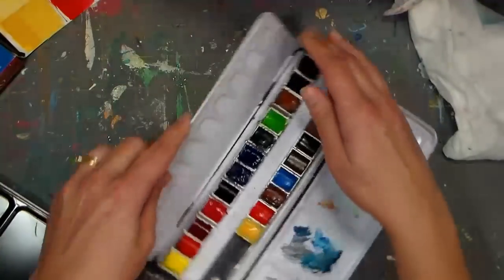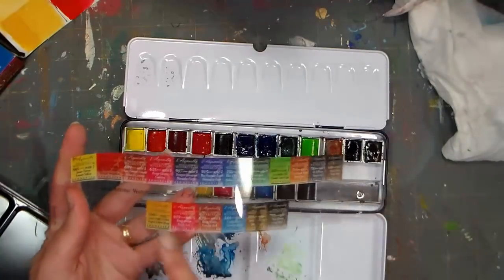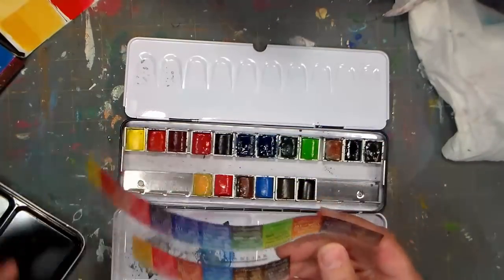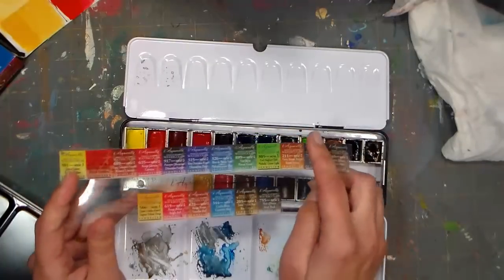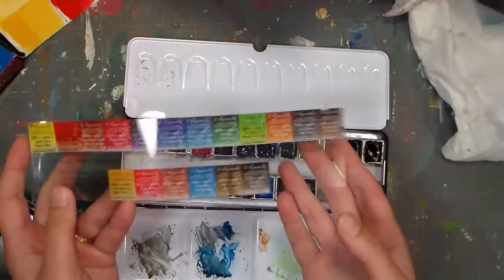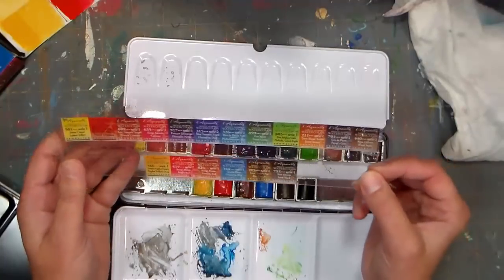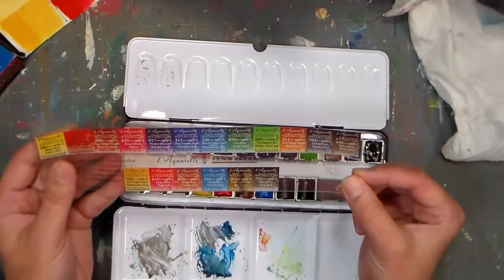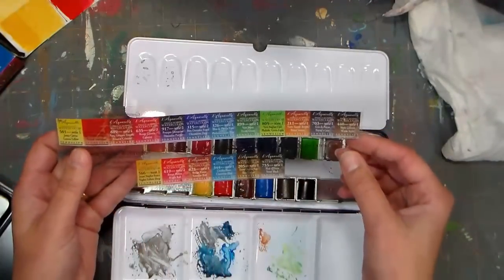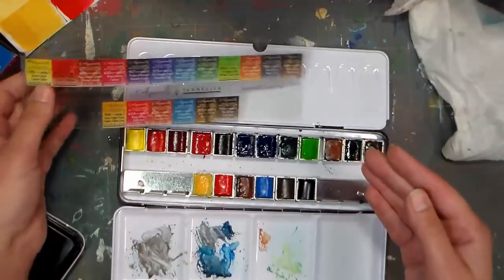The traditional colors that come with the set are probably the ones across the back, and the additional ones would be the extras. There was no pigment information on the package, so I had to go to the Sennelier website, where they had a PDF you could print out. I noticed that some of their colors were unusual — their sap green, for example, was different than what I was accustomed to. It's important to look at your pigments and see what you're getting.